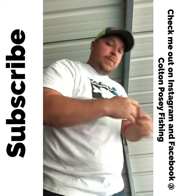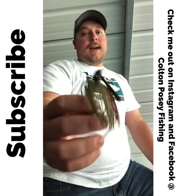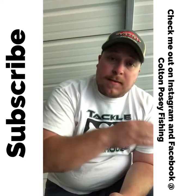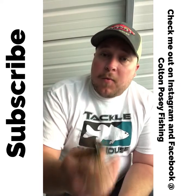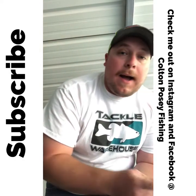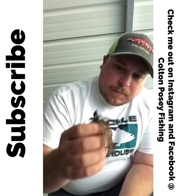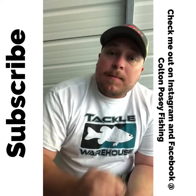Now let's cover swim jigs. I only use two types: the Strike King Hack Attack heavy cover swim jig and the G Money Elite swim jig. The G Money Elite I typically use in open water situations — if I see fish schooling on a point, that's when I'll switch to it. The other day at the Warrior River I was using the Strike King Hack Attack, throwing it around lily pad stems and bringing it out, and they were smoking it on the way out. I use the Hack Attack whenever I'm fishing through heavy cover and the G Money Elite in more open water.